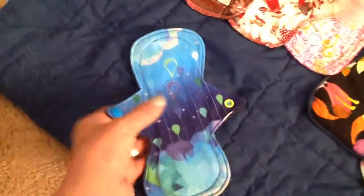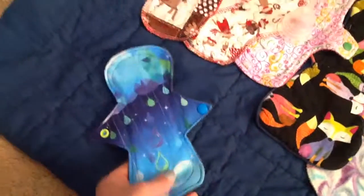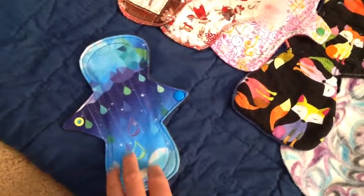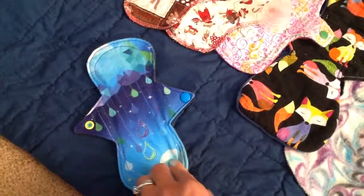And then last day, this is a Lazy Creek Boutique, I believe it's 8-inch liner. This is a knit top.